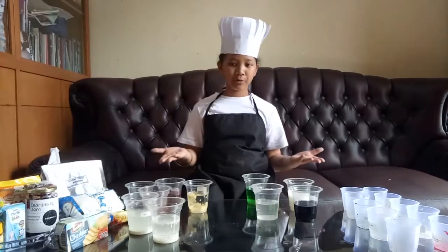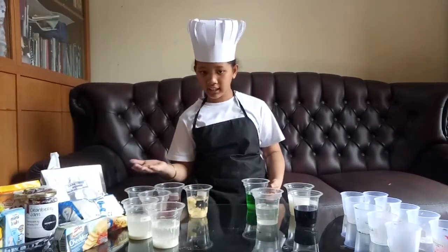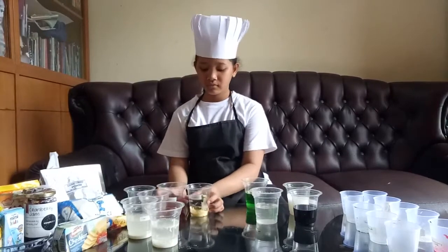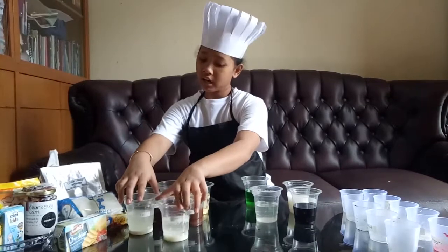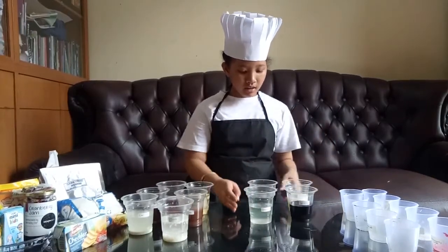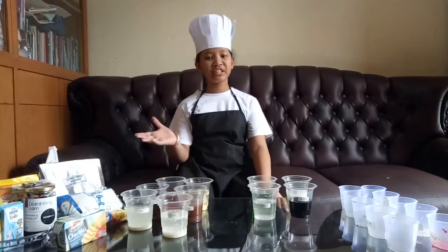I will then divide the cups which are solutions on my left and mixtures on my right. Can you see the differences easily? I hope you guys can learn from this experiment about how to compare and contrast a few simple characteristics of mixtures and solutions. Thank you all for watching. God bless you. Bye!